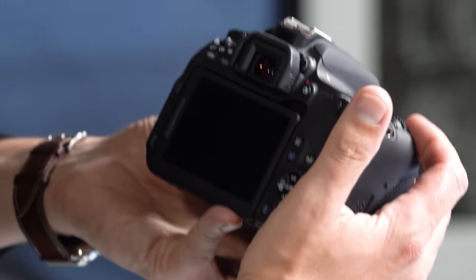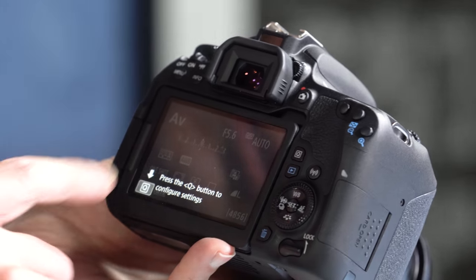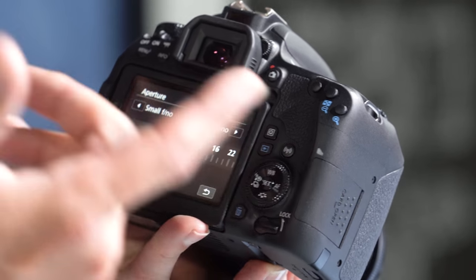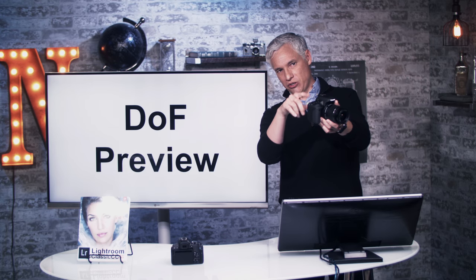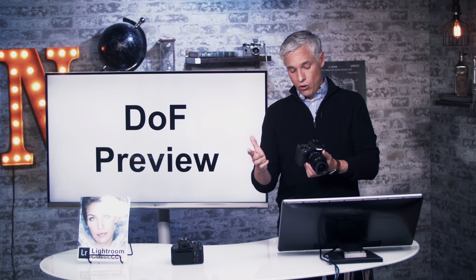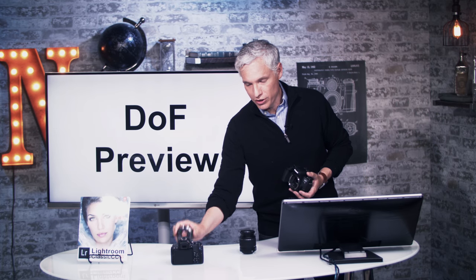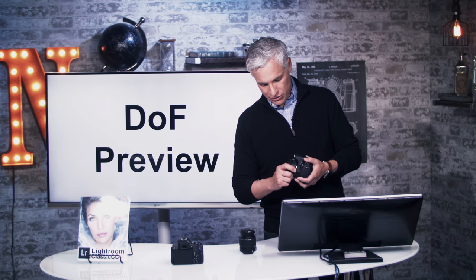Besides adjusting aperture with the dial — usually the easiest way — you can also touch the Q button in the lower left corner, hit Q, touch the aperture value, and then slide it with your finger. This might be useful if, for example, you're holding the camera at arm's length and can't quite reach the dial. Now, as you're shooting, you might want to actually see how much background blur you're going to get — I'm going to switch to the 50mm f/1.8 lens so we can really see some background blur.